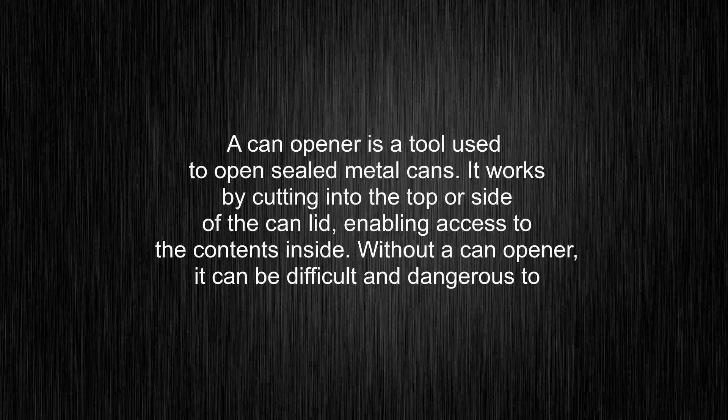What's the meaning of can-opener? A can-opener is a tool used to open sealed metal cans. It works by cutting into the top or side of the can lid, enabling access to the contents inside.